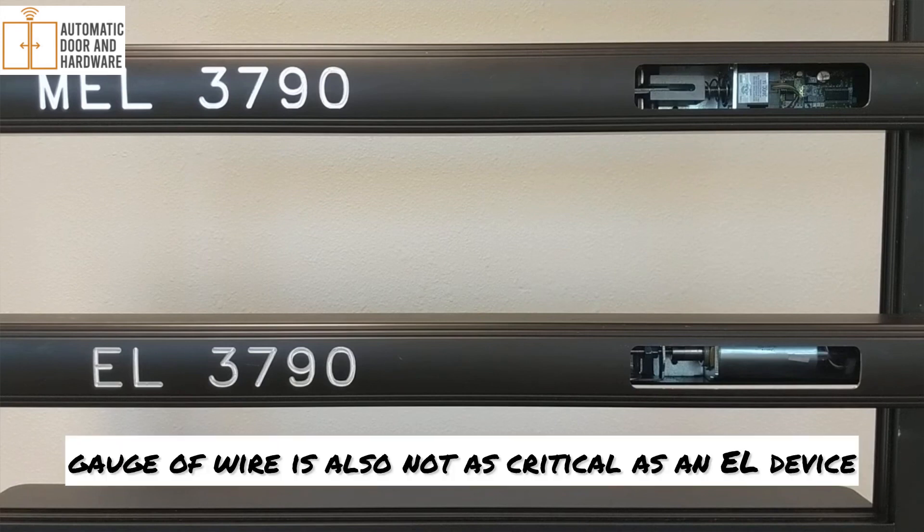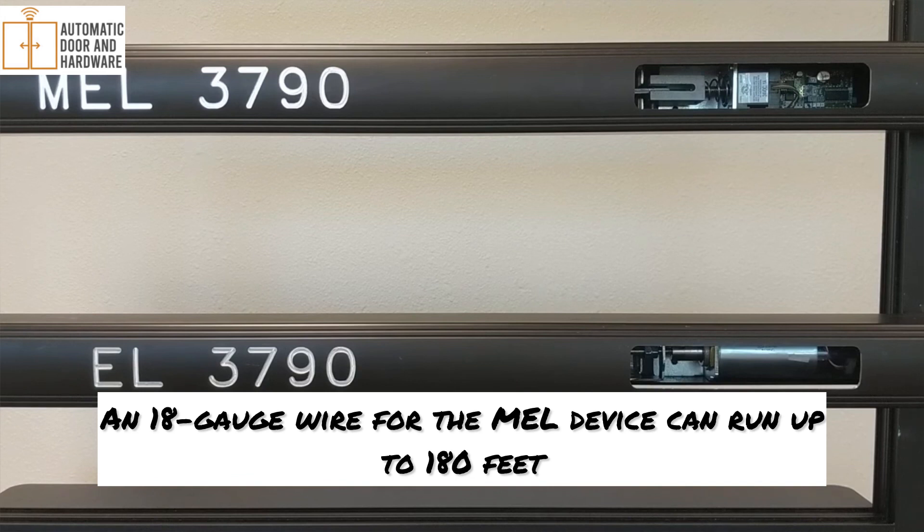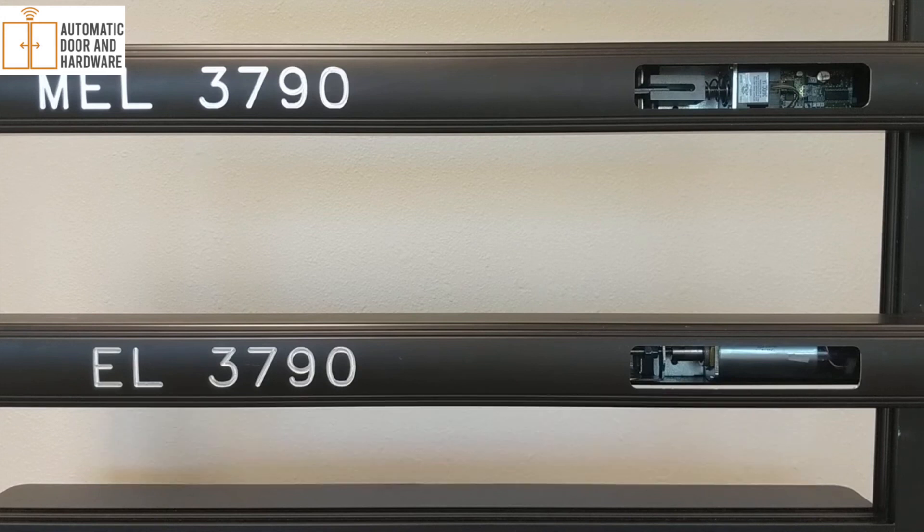The gauge of wire is also not as critical as with an EL device. An 18-gauge wire for the MEL device can run at up to 180 feet.